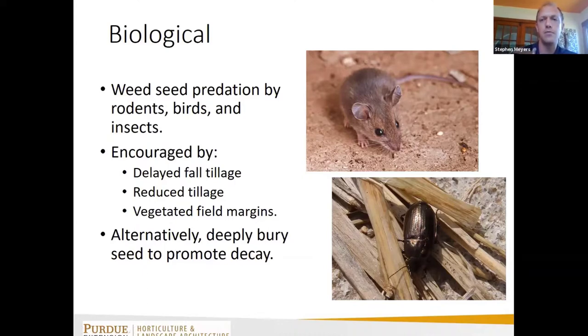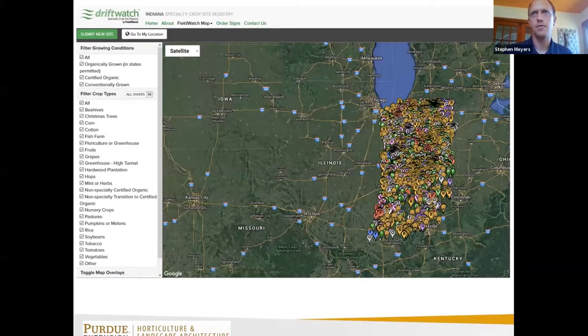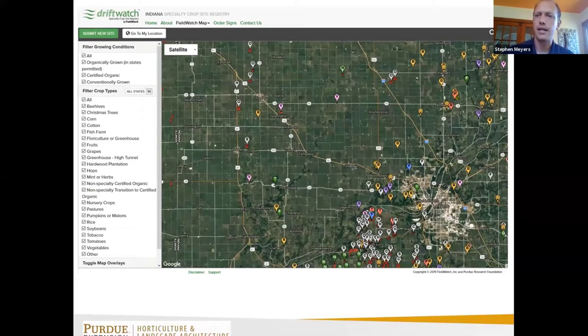Herbicide drift has become more of a concern in recent years with the introduction of dicamba-tolerant soybeans — it's problematic especially if you're a small farmer adjacent to larger row-crop agriculture. DriftWatch is a service where people who apply dicamba on soybeans are supposed to check for sensitive crops nearby, with restrictions on when they can spray and how large a buffer must exist. If you're not registered on one of these sites, it may be a good idea to register your sensitive crops.